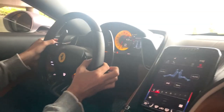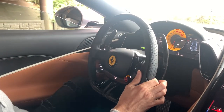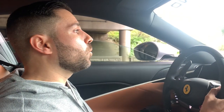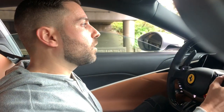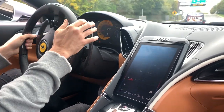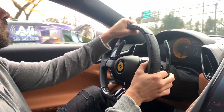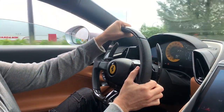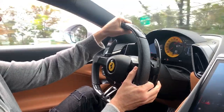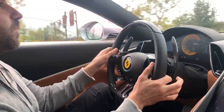Sounds good too. It uses the same engine and wheelbase as the Ferrari Portofino grand tourer but it feels completely different. The paddle shifters are fixed to the dash, not the steering wheel. So no matter where you're turning, your paddle shifters are still right there. The way it goes through eight gears so quickly — it just flies by like nothing.